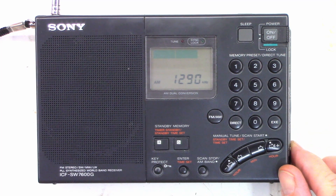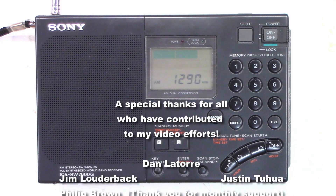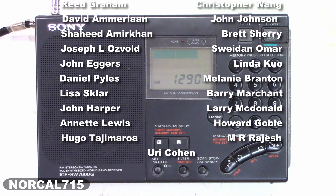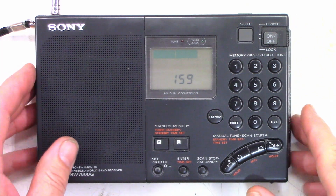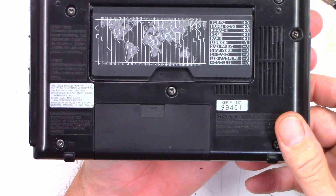I certainly hope you enjoyed the repair on the Sony ICF SW7600G. Go ahead and leave me a question, comment, or concern down below — good or bad — I try to respond to comments when I have time. While you're down there, hit that subscribe button and like this video; it really does help my channel grow. You can follow me on social media — Facebook, Instagram, Twitter at NorCal715 — or email me at NorCal715videos@gmail.com. That is the best way to contact me. Remember, with your help we can try to keep these things out of the landfill, out of the recycle bin, and out of the e-waste facility. Thank you for making it to the end of this video.